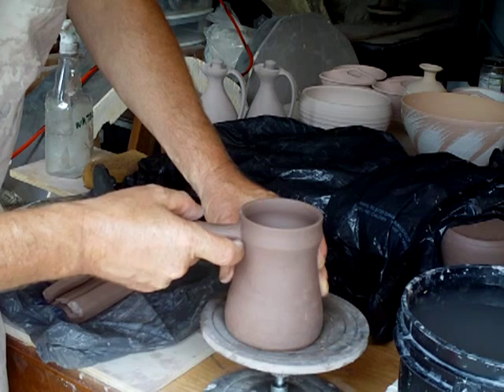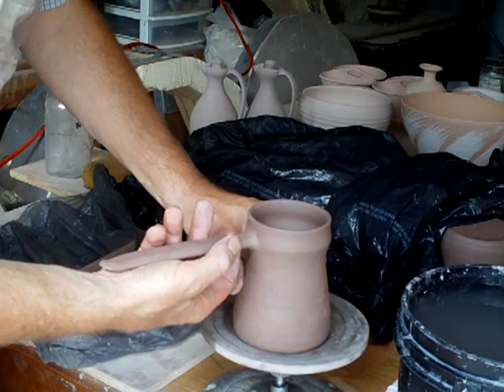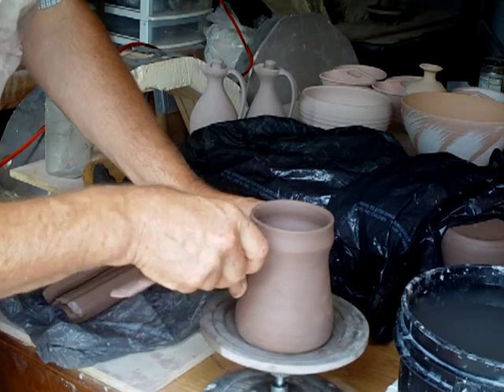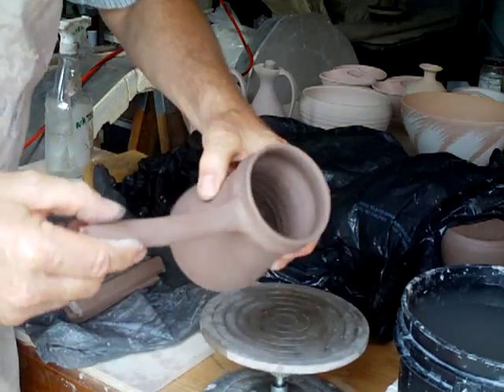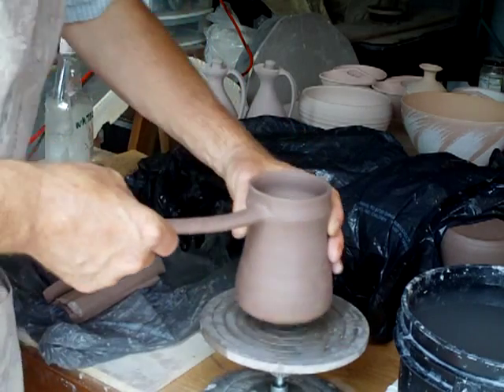On the underside I'm going to use my index finger to take the little bit of turned-over clay on the underside to make the join. It's important that you make a good join.